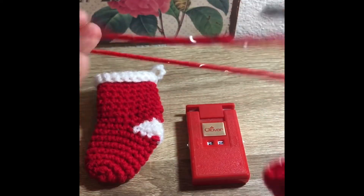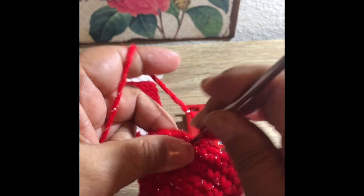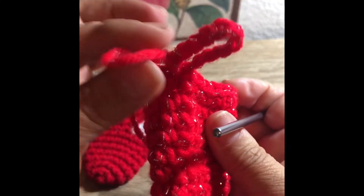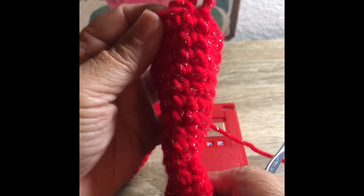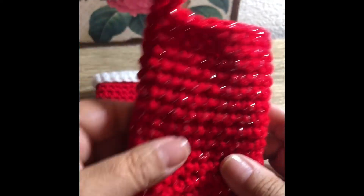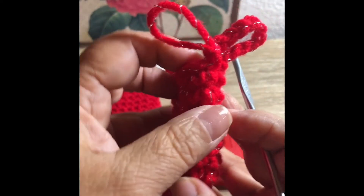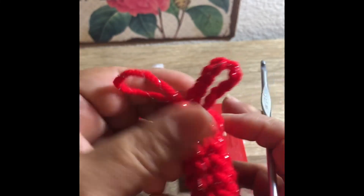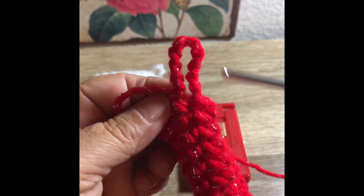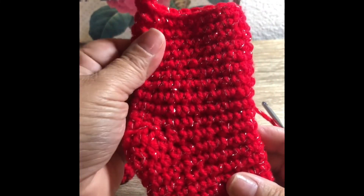I'm doing 10 chains for the hanger — you can make yours longer or shorter. Then just slip stitch into the next stitch and fasten off. Regarding the seam being off to the side, I did a back stitch to fix it — I moved the stitch over by inserting my hook, bringing the loop through to the right, and started again. That fixed the issue and I think it looks really good.